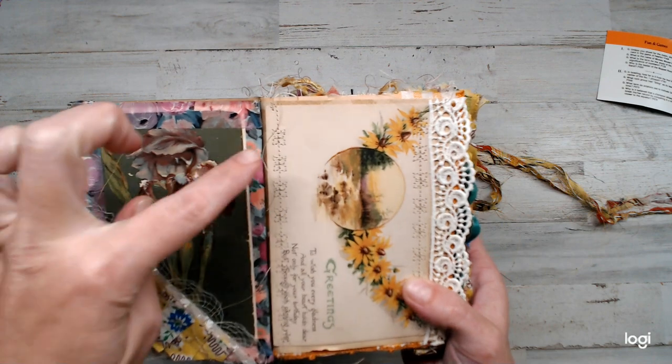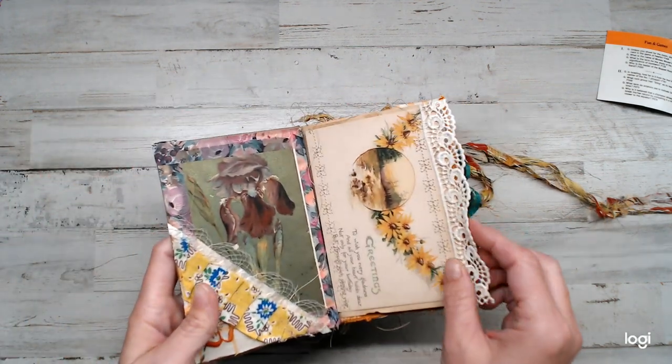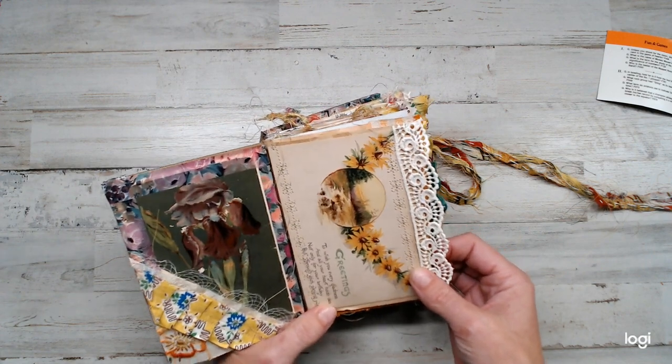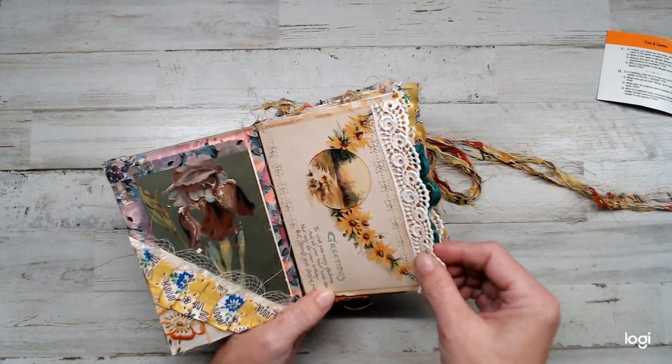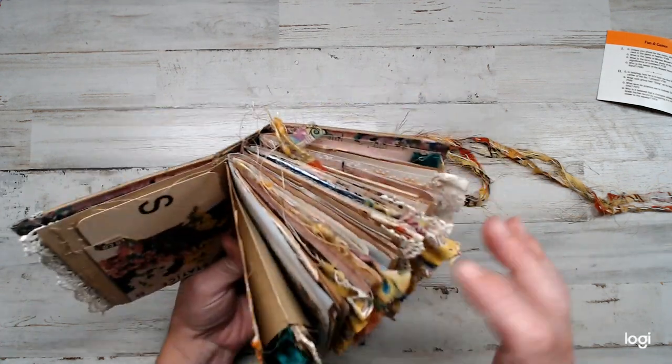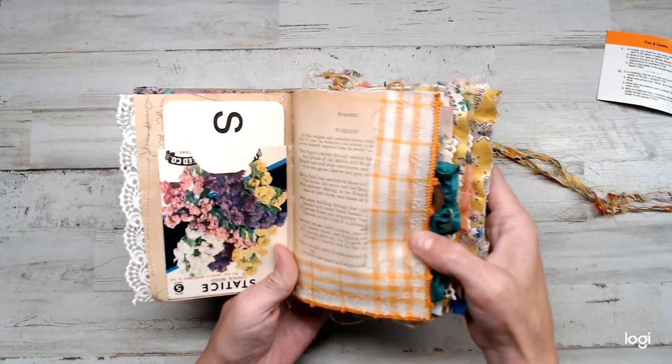I did a lot of stitch work — a lot of pretty floral stitch work — with my sewing machine. I'm a sewer. I like to quilt. I have a glue stick, and that's all I have, so a lot of my stuff I did sew on. You'll see a lot of threads everywhere.